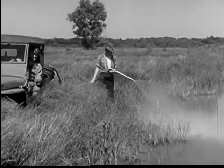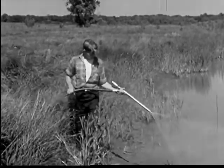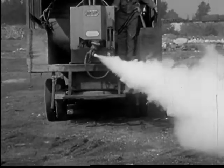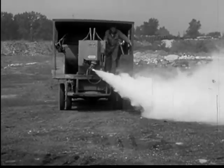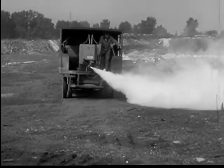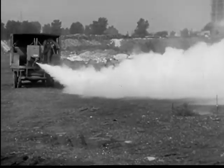A similar treatment is given a swamp near a congested residential area. The white fog produced by this machine contains a chemical that will kill adult mosquitoes as it drifts over their breeding places.